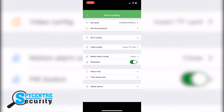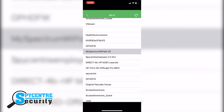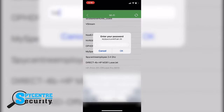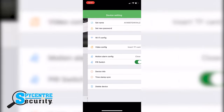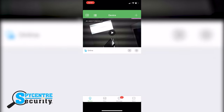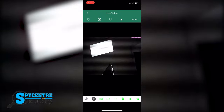You can set the name of your device, set the password, connect to the Wi-Fi, set up the motion alarm, set up the time and date stamping configuration, and many other options. To sync the device to your home or office Wi-Fi, go into Wi-Fi config and then log in to your Wi-Fi as you normally would. It should then say your device is rebooting — then head back to the home screen. As you can see I'm not on the Wi-Fi anymore, but I can still view the live stream and I have full access to all the different device options.